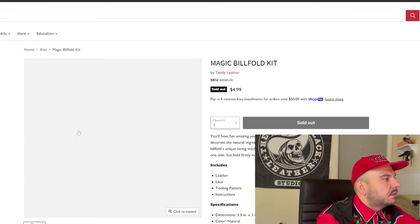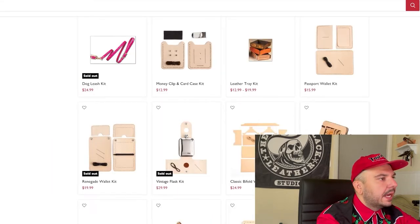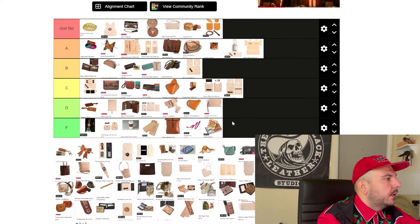We have this magic billfold kit. This thing is crazy — it always blows my mind. I think it looks really cool, but I don't see it working very well. I know what kind of lace this is and I can't imagine this holds up for very long. The tooling on it is very beautiful, but it's also kind of witchcraft. I don't know how it works — it scares me and keeps me up at night. I see it in my nightmares with how that thing opens and closes. We're going F tier.